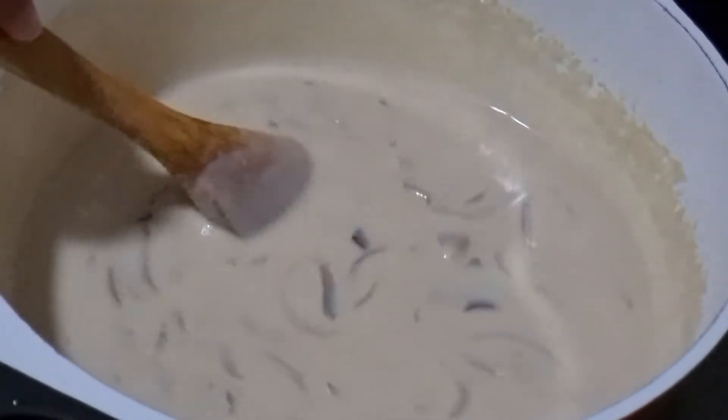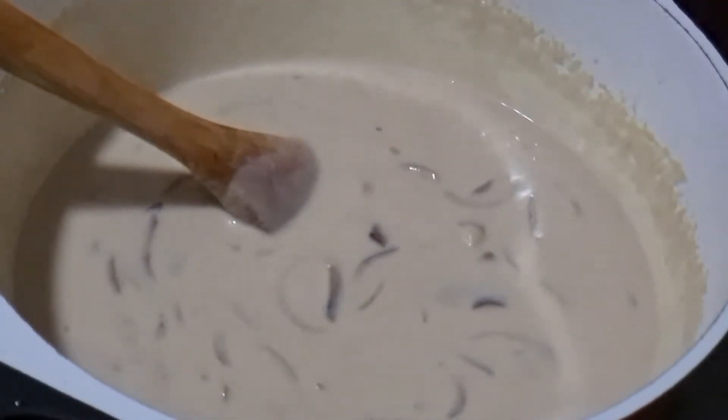Now since the sauce is nice and thick, we turn off the stove. Because the next step is we are going to add the cheese in and we don't want the sauce boiling.